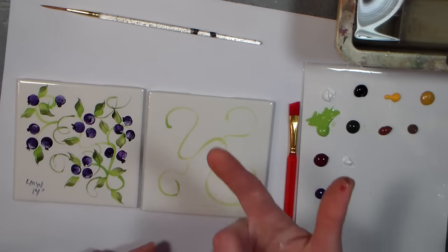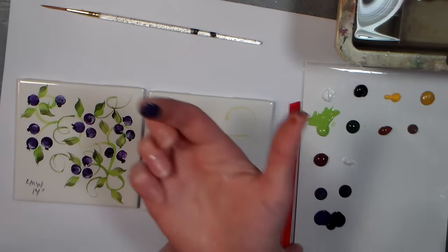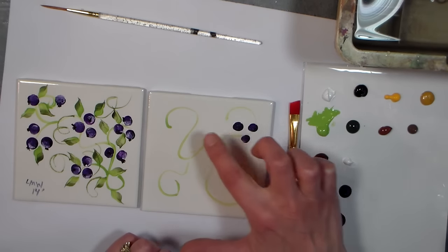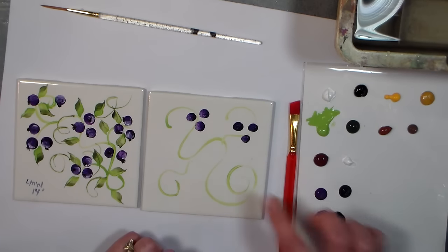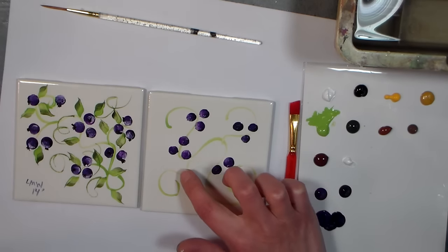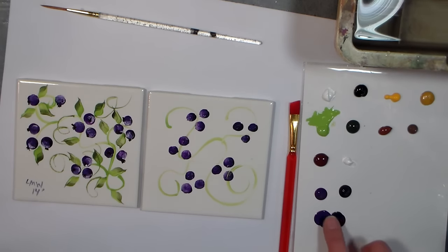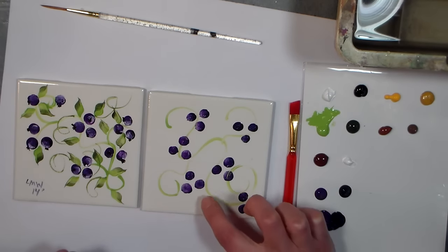Use your finger — my index finger seems to work best because it's rounder. Get a little bit of purple and a little bit of blue, load up your finger, and then just tap on blueberries. The more you press, the bigger the berries will be, and you actually get a little bit of a natural highlight when you do that. If you need to pause to paint along with me, go ahead — you can always restart it or watch it again. That's a great thing about YouTube.